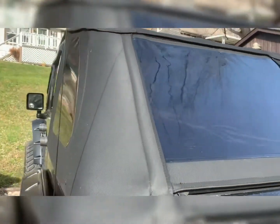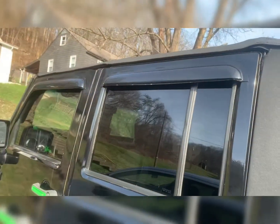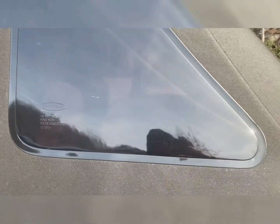It actually comes with tinted windows on it, you can't hardly see in it. The thing I like about it is it works just like a safari top would — that top part remains on there, the sides and the back come off, which is really easy to mess with.